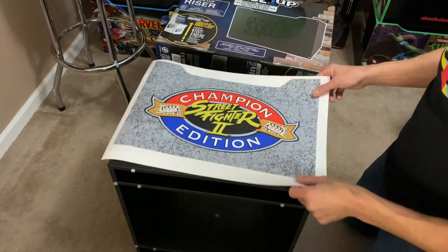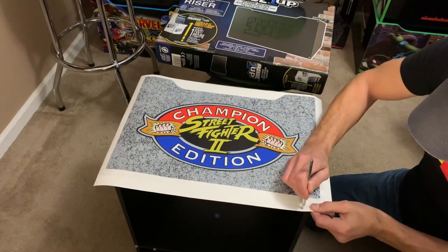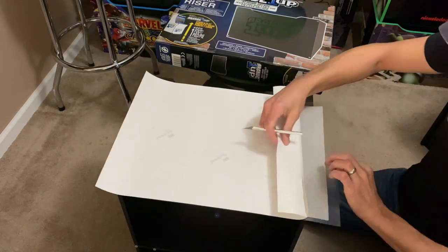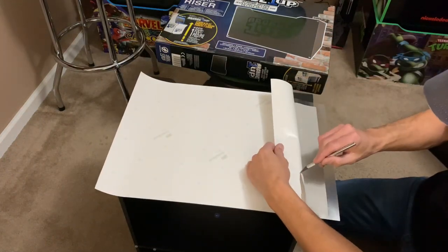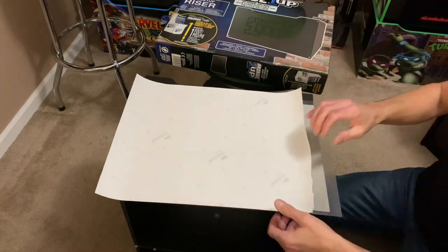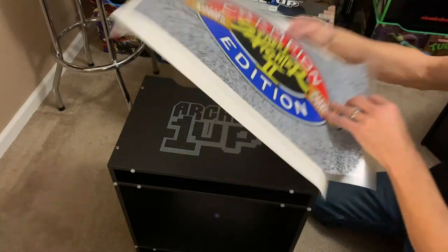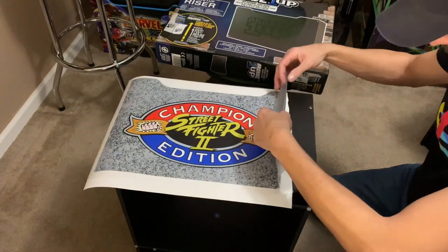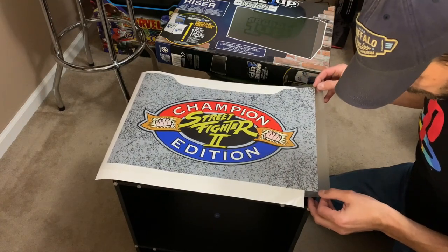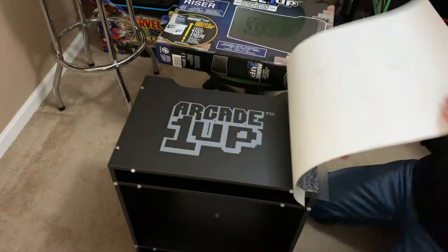Get the decal into position, and I like to cut some of that backing paper off so I'm only dealing with a small portion of exposed adhesive in case I have to reposition. This is really important because the whole thing can get sideways on you quickly. It's better to work with a small piece and then work your way across the riser. That initial lineup is crucial — make sure you are lined up top to bottom, pressing as you go.